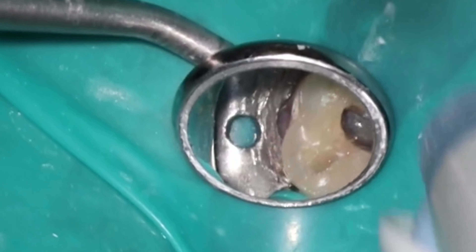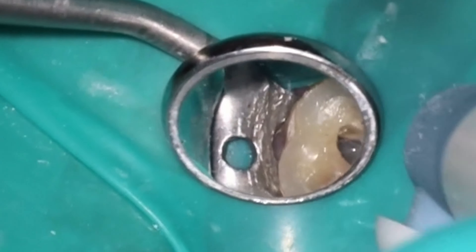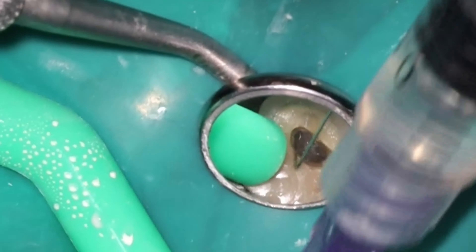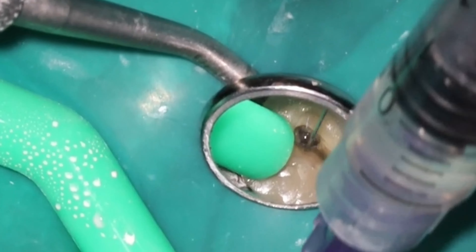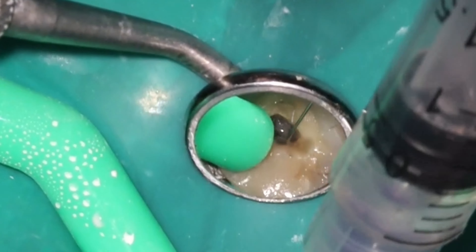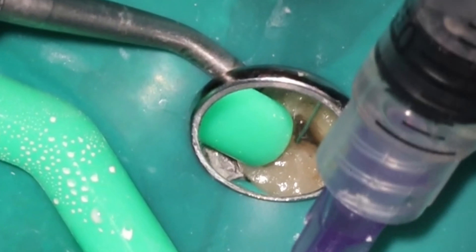You don't need to take a hand file down in every single case. Sometimes — and that's probably a case where I would have to do a lot of hand filing — is to fix work that's already been done. When it's ledged, the only real way to get around it is lots of EDTA, lots of hand filing, pre-bent, get around the corner, find a way around it, and then use rotaries as soon as you drop down.